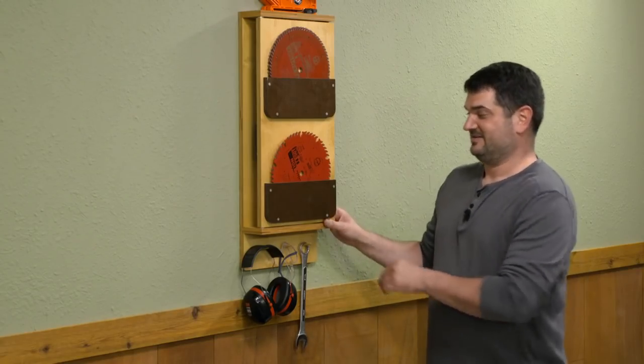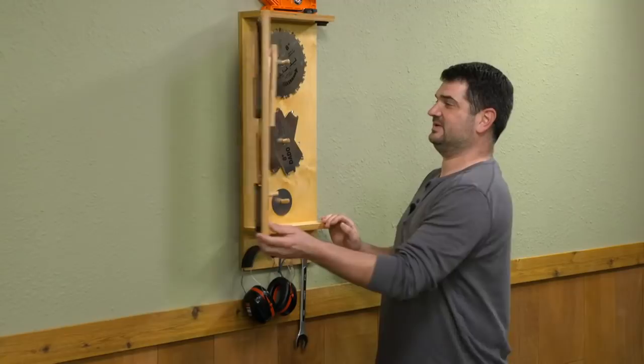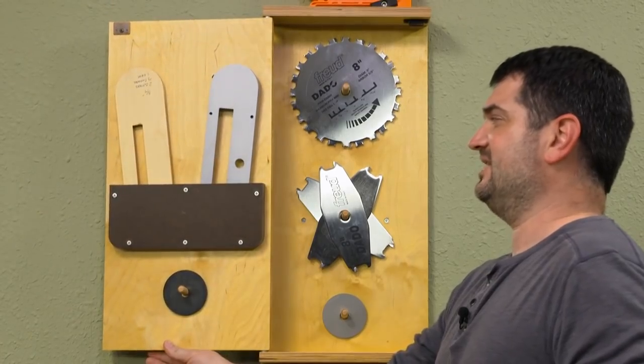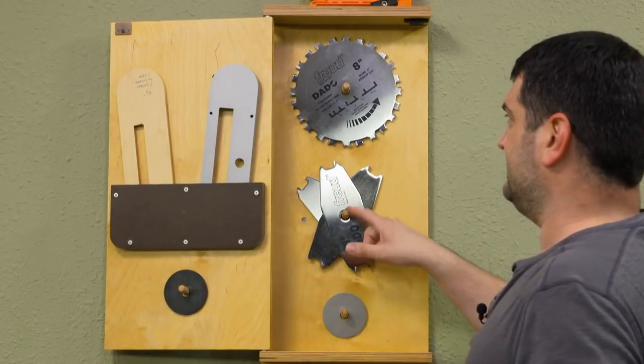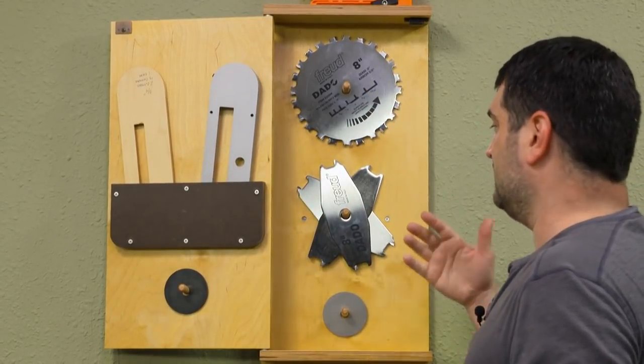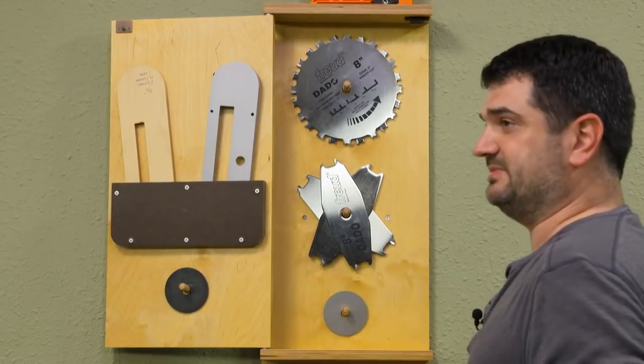But wait, there's more — the front flips open. On the inside here, we've added more pockets created with that hardboard for extra insert plates, and then a few dowels for our dado blade set and extra shims.